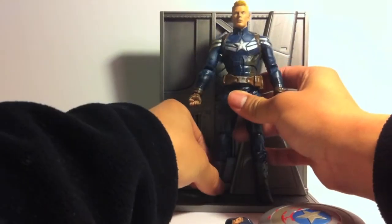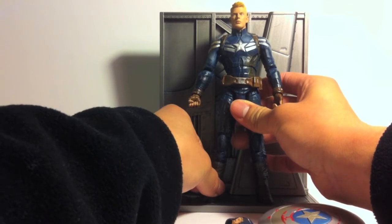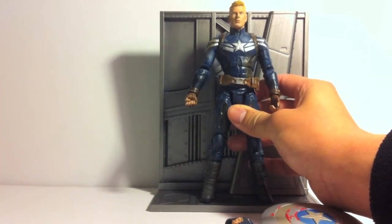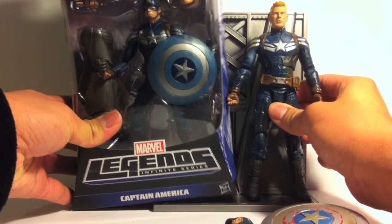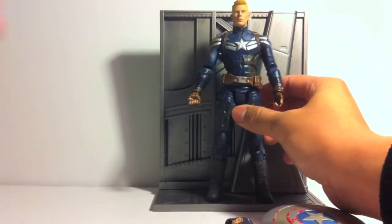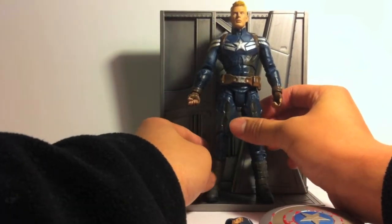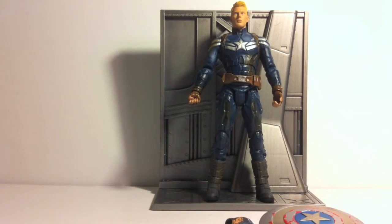I really like the body mold they used for this — it looks so nice. I really do like this figure a lot. I like it more than the Marvel Legends one, which is right over here if you want to look at a size comparison — it's still in package, but it still counts. There's something about this that I really like. It's a really good figure. And it's going for a lot on eBay, which I don't really see why, but I guess.